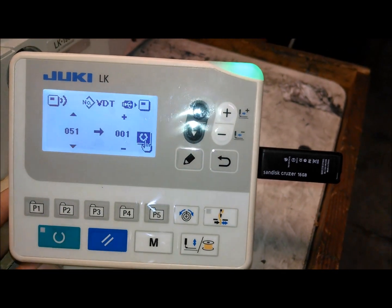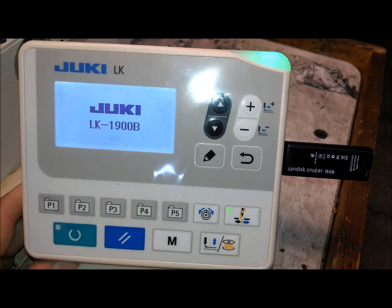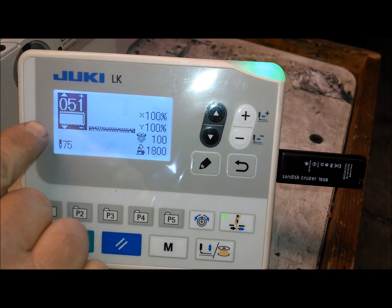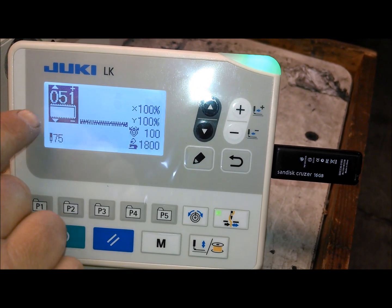Once it's done, you're going to turn the power off, and then turn the power on again. This is showing you it's pattern 51, and you can see there's a picture of an EEPROM there.